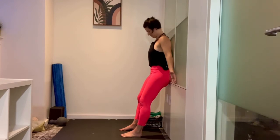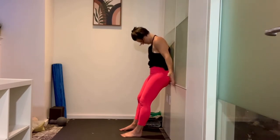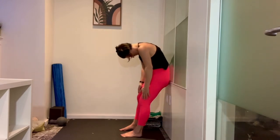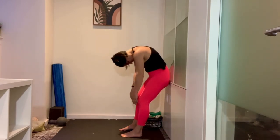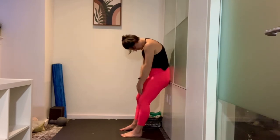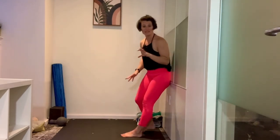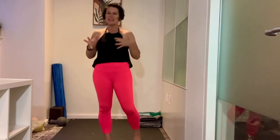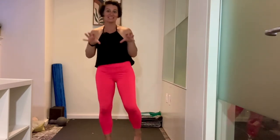Then I'll reverse that motion: chin comes down, neck rounds, shoulders round. Feel every segment, one at a time, roll off of the wall. I'll do that about five times, and I'll notice how with each repetition it gets a little bit easier. Give that a try to work on your posture and undoing the seated desk and computer position that gets us stuck in that rounded way. Have a good day.